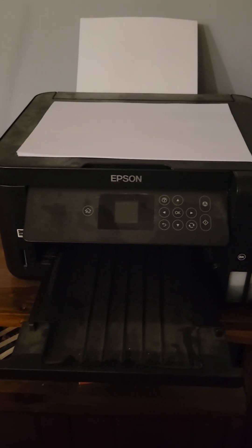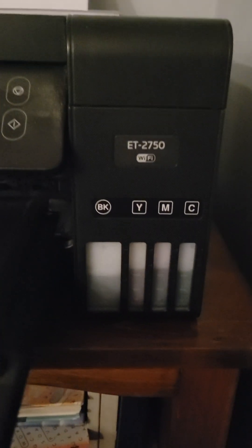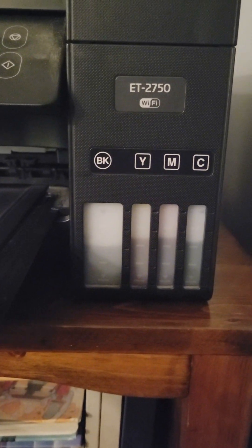Hey guys, Handy Mandy here. I wanted to highlight for you a printer that I got back in 2020 for when I was doing school at home with my kids during COVID. It's the Epson 2750. I got it refurbished just to save some money and it has the eco tank.